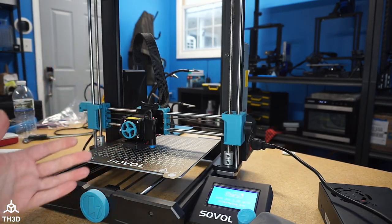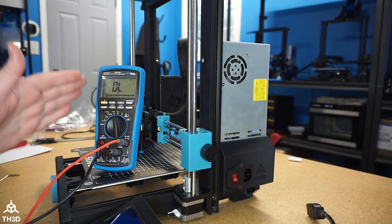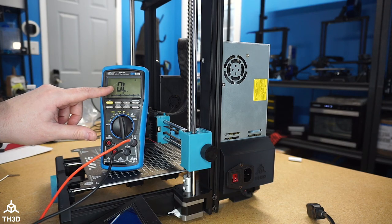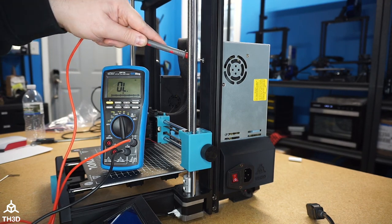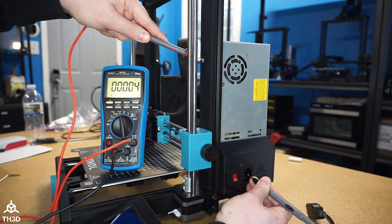Just like that, we now have a Meanwell on our SV06. I want to show you guys one more thing — the stock power supply before we changed it out read over 6 ohms of resistance, as you can see in our review video. I'm going to go to the same screw and check the ground resistance now. I'd say that's pretty dang good.